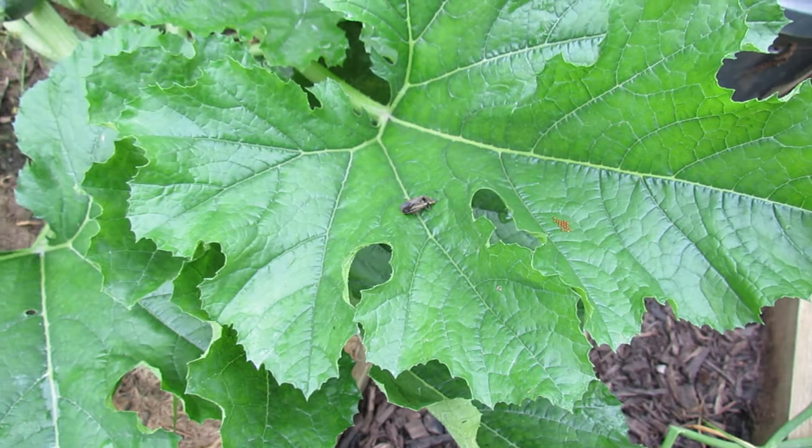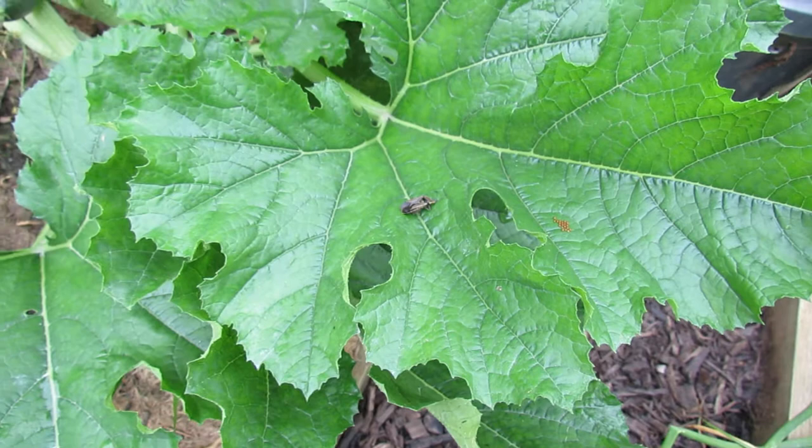That's the squash bug and the squash bug eggs. If you have squash and zucchini, you probably will get them. I hope you enjoyed the video. Please check out my blog at www.therestedgarden.blogspot.com and also check out my YouTube videos. Thanks.